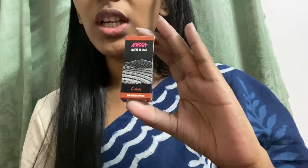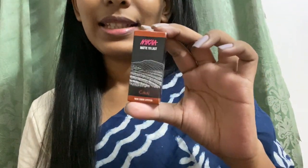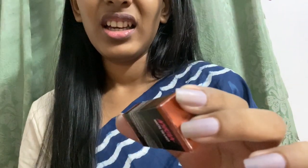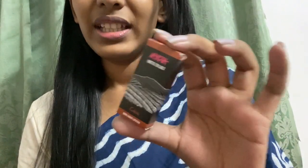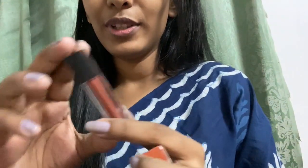They have all sorts of shades in this range. I think they have two browns — one is Chai and one is Matroscopy. Matroscopy is more of a muted brown, whereas Chai is a very dark chocolatey kind of brown with a hint of red in it.